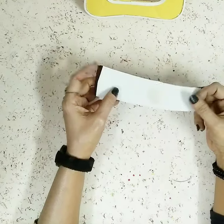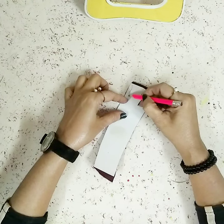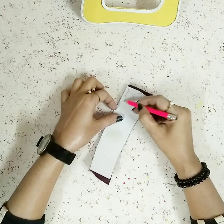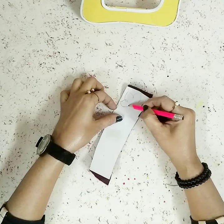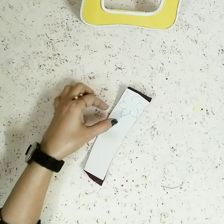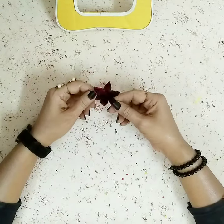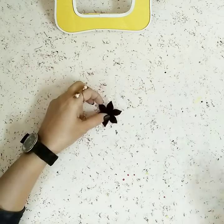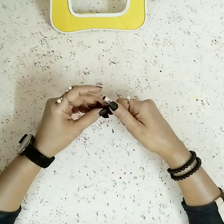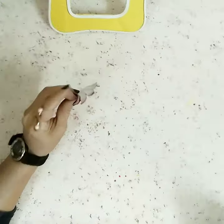Once it's nice and dry, I'll use my pencil to draw some flowers on it. After making the flower shape, I'll cut it out so it looks like a flower. Then I'll take my pencil and fold the petals to make them a little poofy.